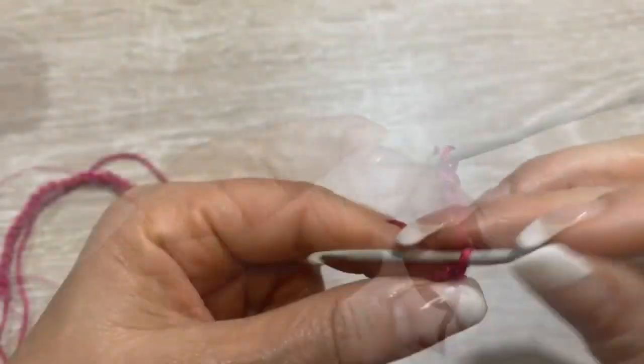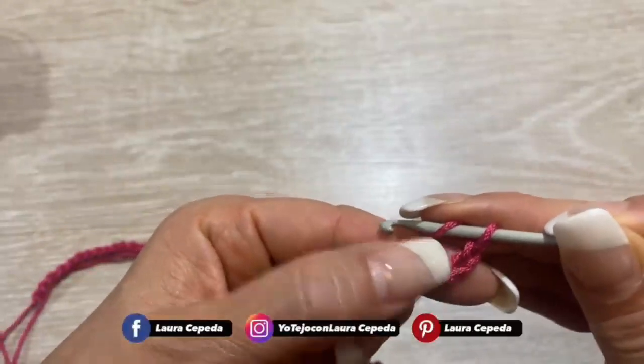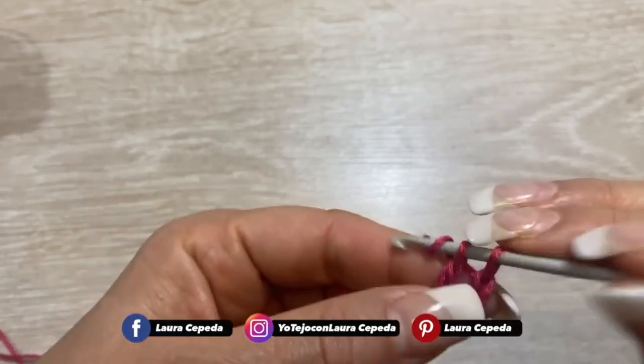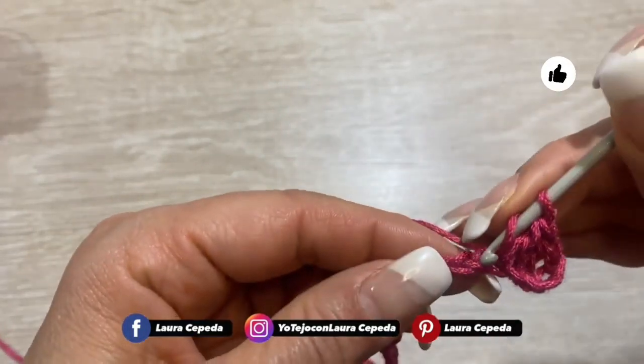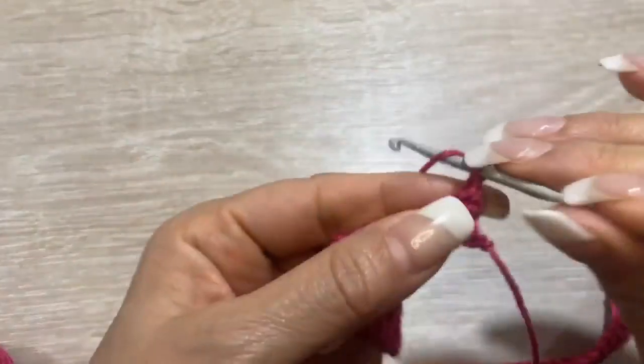Alla fine facciamo due catenelle di più, torniamo al punto numero 4 e facciamo un punto alto. E così dobbiamo fare tutto il giro, punti alti in ogni punto. Alla fine dobbiamo avere lo stesso numero di catenelle in punti alti.